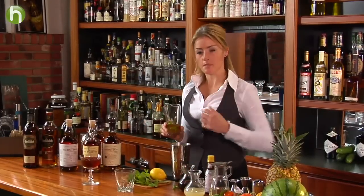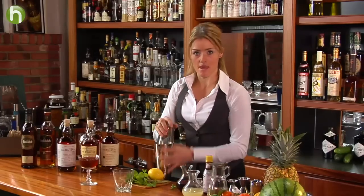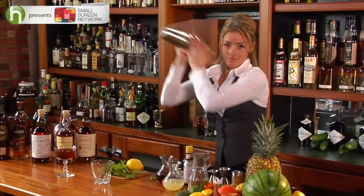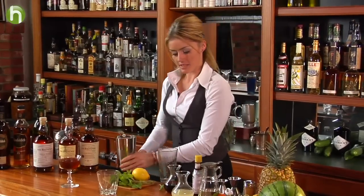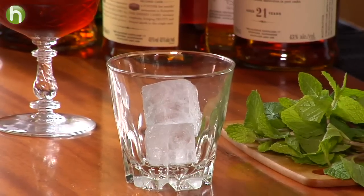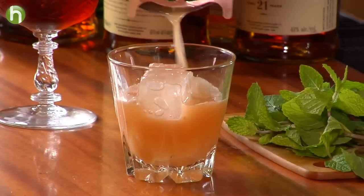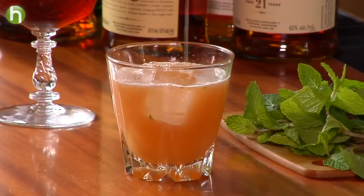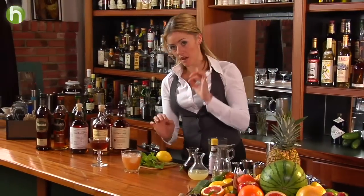Fill the tin with ice — we're going to shake this nice and firm so we can break up that mint and get lots of nice flavor from it; there's no need to muddle the mint first. A nice shake — smells good! Let's serve this on the rocks so we can enjoy it as a nice sipping cocktail. This is the Balvenie Smash, which looks beautiful and bright, and if you look closely you can see little specks of mint, which looks quite fresh and nice.